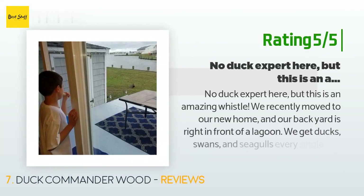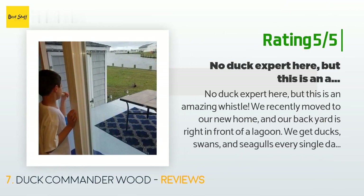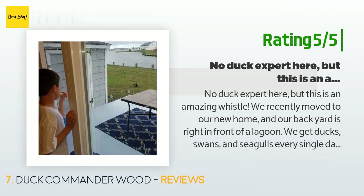Another happy customer said: No duck expert here, but this is an amazing whistle. We recently moved to our new home and our backyard is right in front of a lagoon. We get ducks, swans, and seagulls every single day just swimming by. My son, who loves all animals and never asks me for anything, just got it in his head and kept asking me for a duck whistle. So I figured the Duck Dynasty guys knew a thing or two about whistles and ordered this Duck Commander.